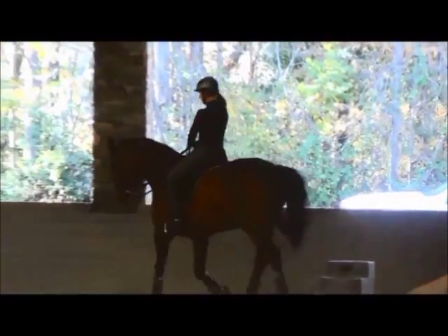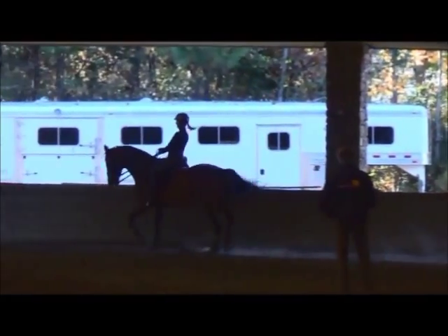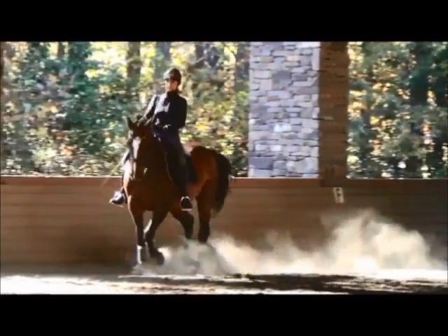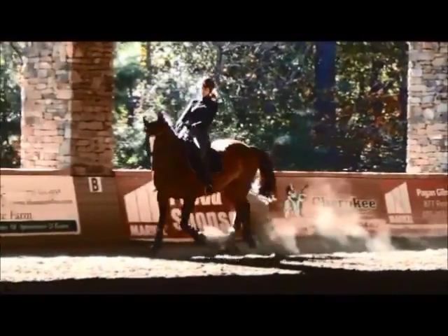Haunches in on the short side. Shoulder in — she's moving a bit too much on her shoulder. More uphill. Watch the top line. Keep the bend. Less curb rein.